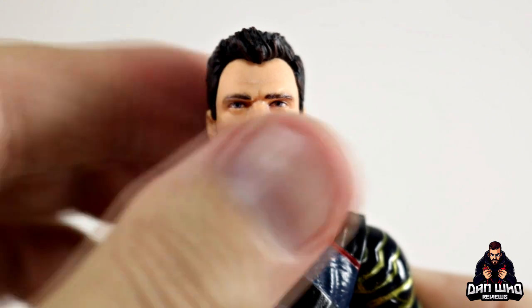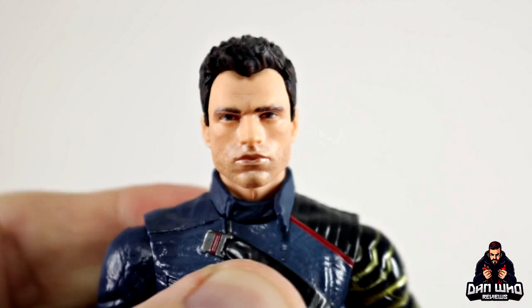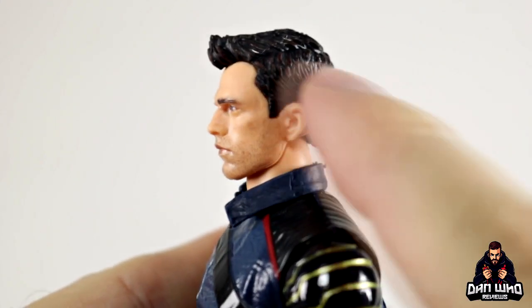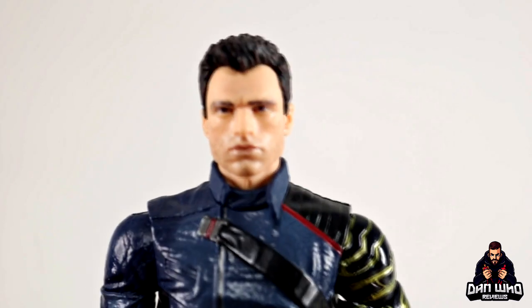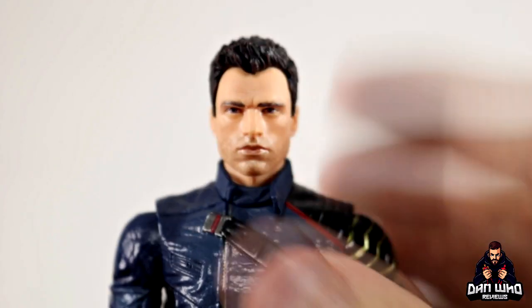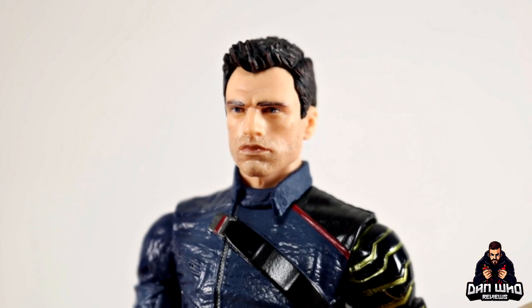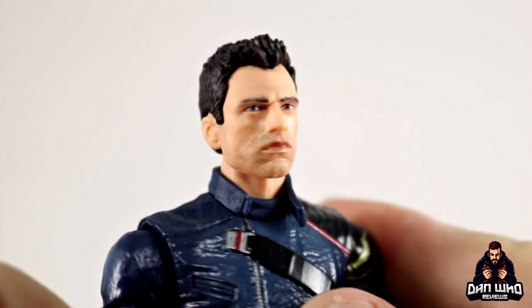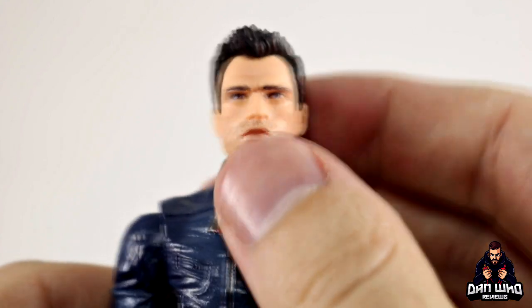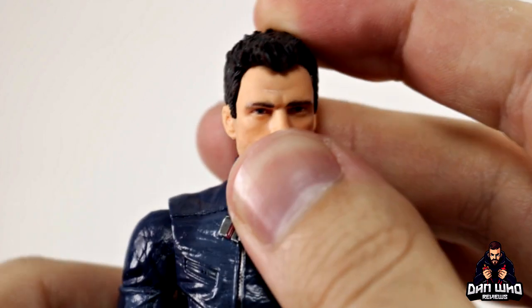From certain angles I can see Sebastian Stan — Bucky Barnes — but then other angles it's someone completely different. I do like that we get the five o'clock shadow, he's grimacing a little with the eyebrows down. His hair sticks out a little bit but he's got his nice trim all the way around. Maybe I'm just not used to seeing Bucky Barnes in figure form with a short haircut. The digital face print and sculpt is nice — I just don't know if they've nailed the likeness. You let me know in the comments below how you think the likeness is.